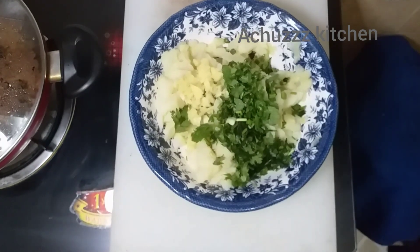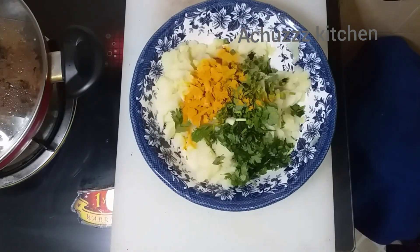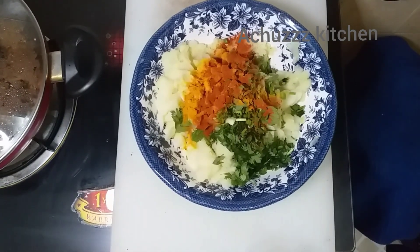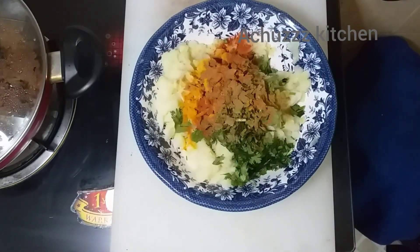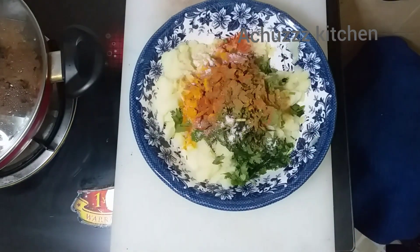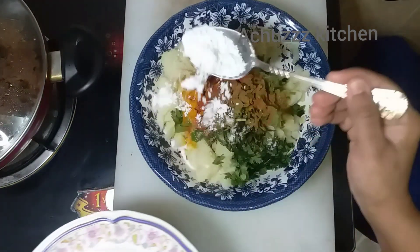1 teaspoon of minting, and another teaspoon of minting. Now let's put 2 tablespoons of corn flour.